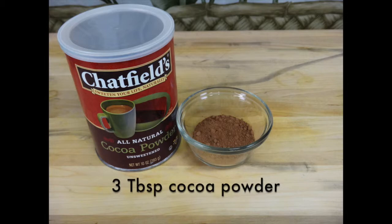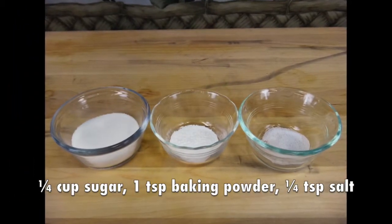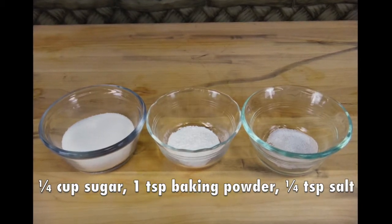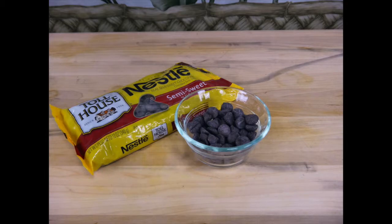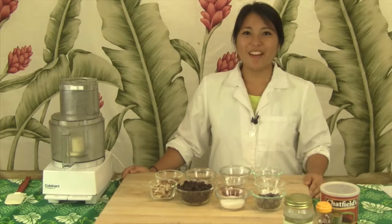Three tablespoons of cocoa powder, a fourth cup of sugar, one teaspoon of baking powder and a fourth teaspoon of salt, as well as half a cup of chocolate chips. You can find all of these ingredients in your local supermarket.